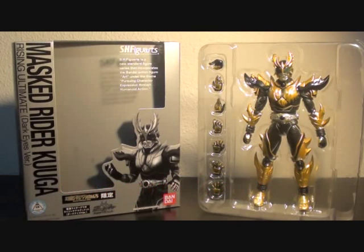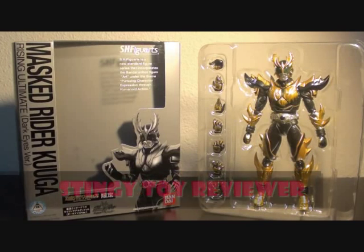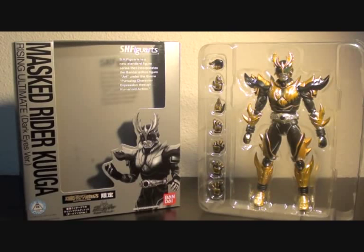I only got this Dark Eyes version because when I saw the red eyes version, it's just the same. So it's kind of ridiculous for me to get another one since both figures are just the same — same number of hands, same free stuff — it's just that they changed the compound eyes.